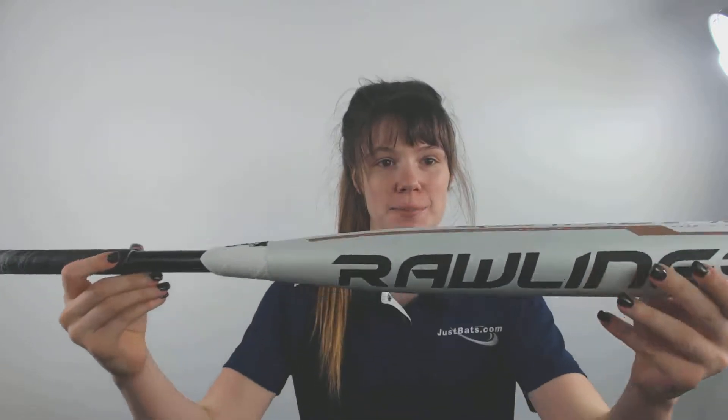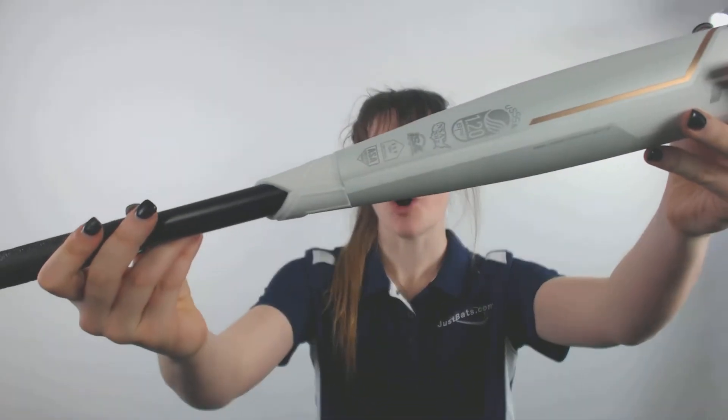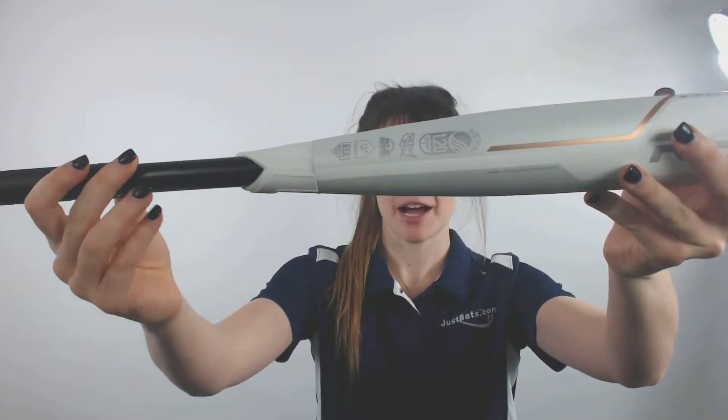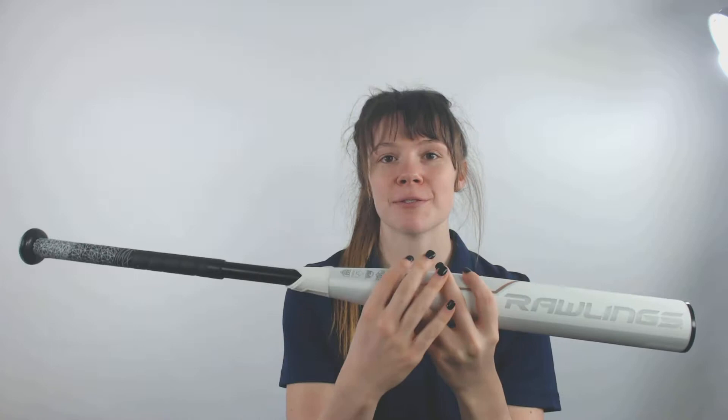Hey guys, it's Cassidy here from JustBats.com with the Rawlings Quattro Drop 10 Fast Pitch Softball Bat. This bat will be approved in all areas of play and it comes with a silicone infused Quattro collar which absorbs and deflects any negative feedback on the bat.